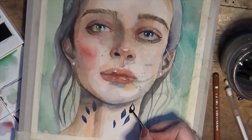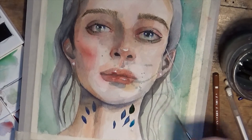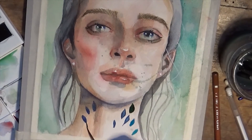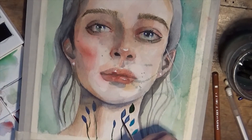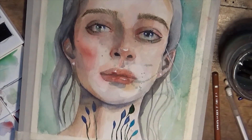In the end, I went in and added these blue petals on her neck and cheek, because I wanted her to be at one with nature — to the extent that a plant might feel happy and at ease growing up in her body, and that they could be intertwined. So I would say that's all for today.